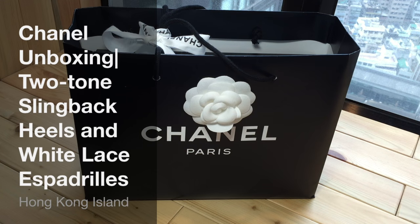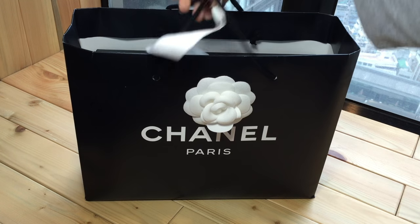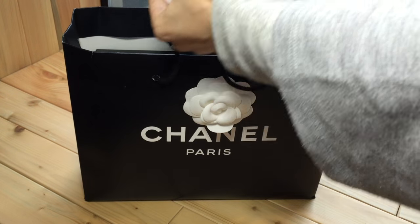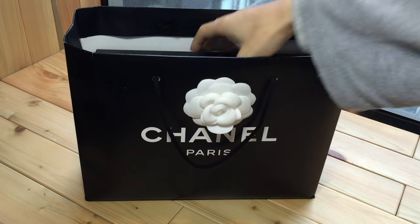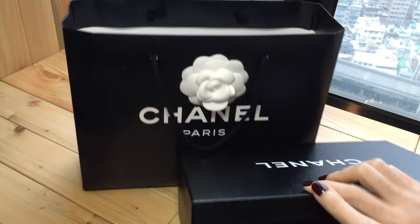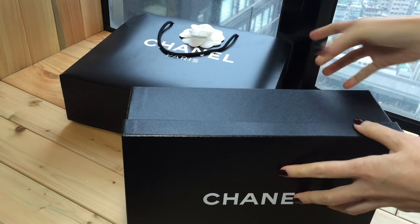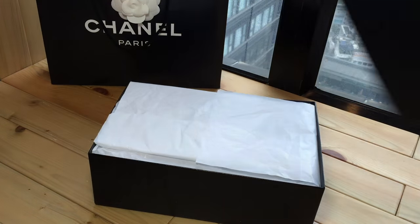Hello everyone, today I'm going to unbox a pair of shoes that I recently bought from Chanel, so let's get to it. Here you see just a regular paper bag — I've actually opened this many times to try them on, so this is not the original way they tied the bow. I can't figure out how to do it perfectly. You see the white camellia and all that, and here's the box.